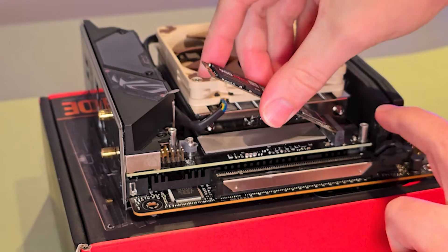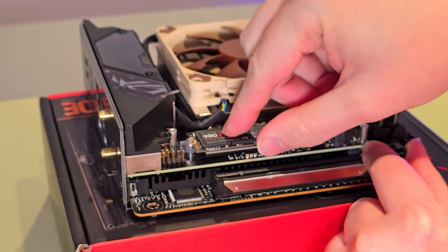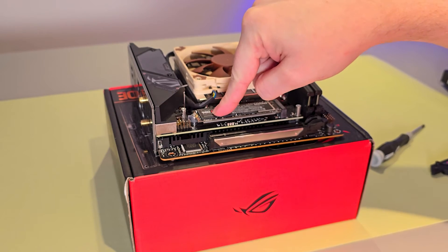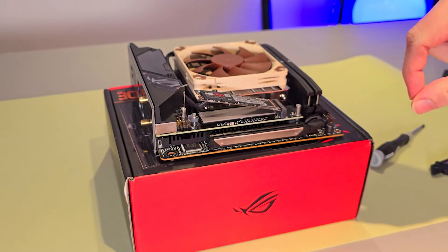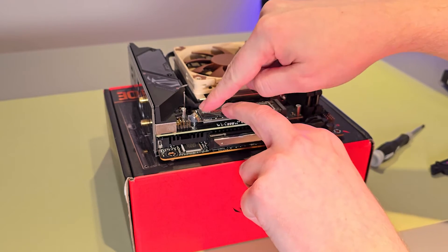we pop this in at a slight angle until it's nicely clicked into place. You'll see it doesn't quite rest on its own — it will want to lift back up again. That's absolutely fine. If your motherboard requires this to be screwed down, then your